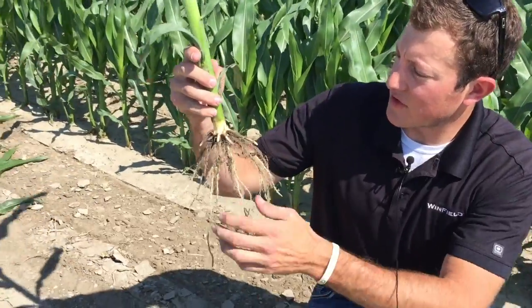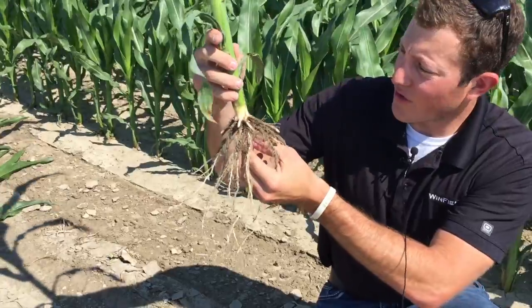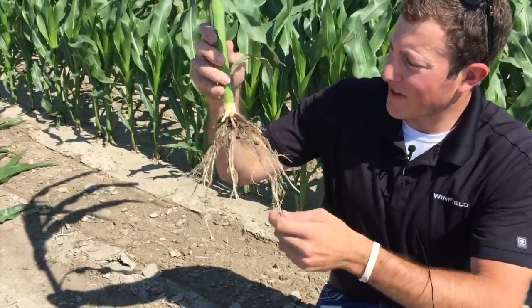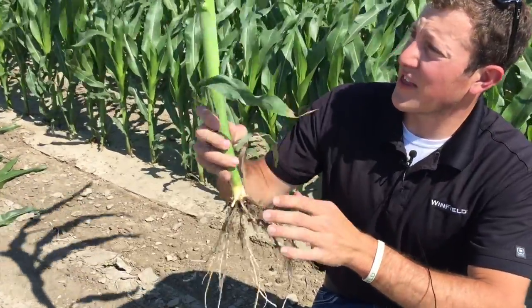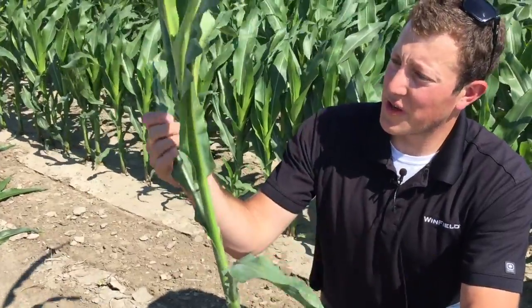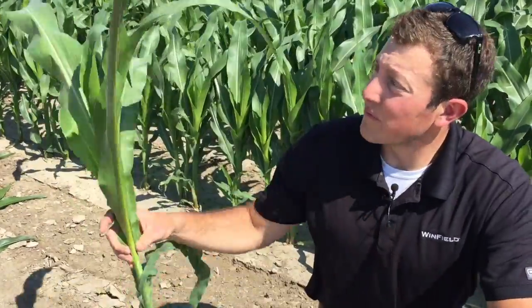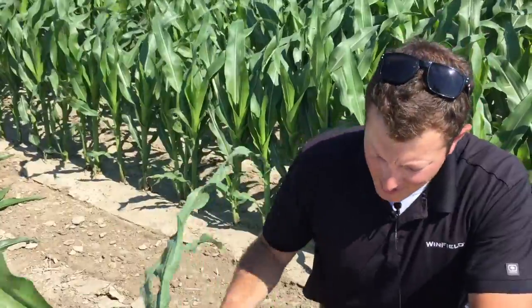Right here we've got the untreated check that we've been looking at. You can see the 10-34-0 — pretty good planting depth, good root structure. Looking at the leaves, we counted them a minute ago. We're looking at about V7, just coming into V7. We can see the seventh collar there.